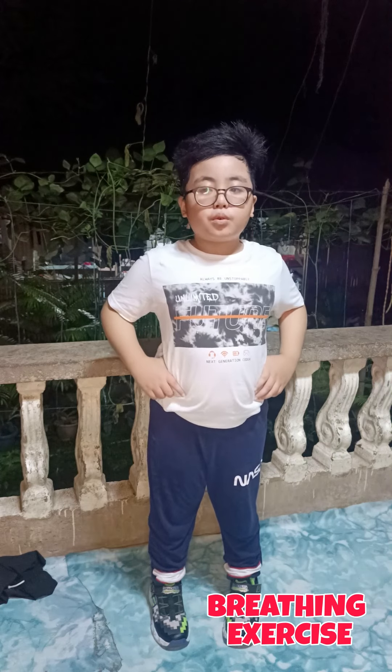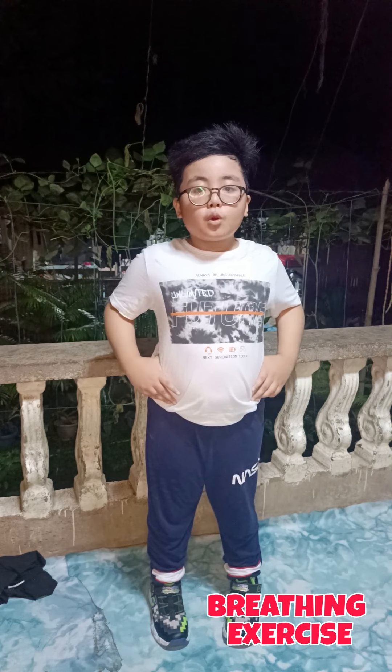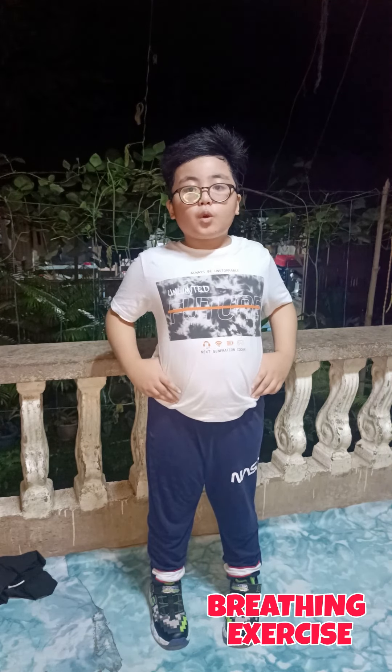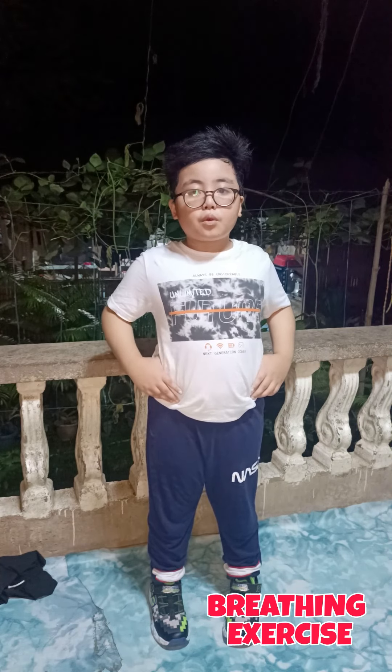Left, right, right, go. Left, left, right, right, left, left, right, right, go, go, go. Left, left, right, right, go, turn around, go, go, go.